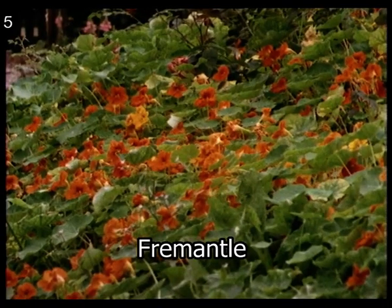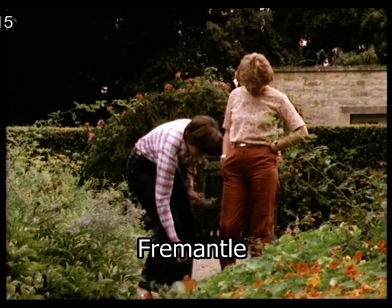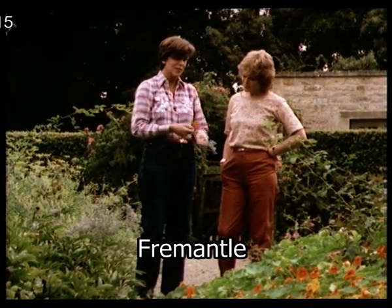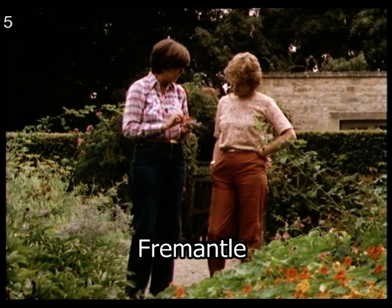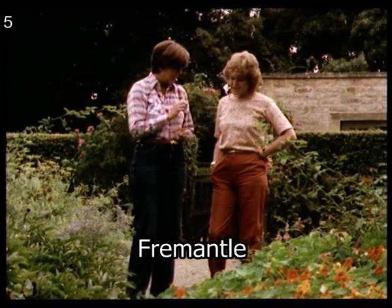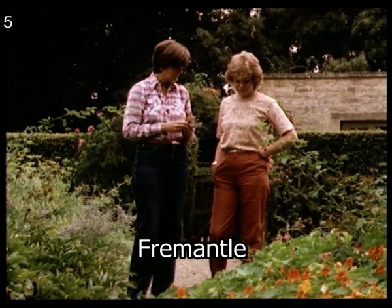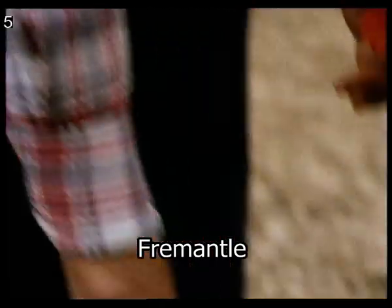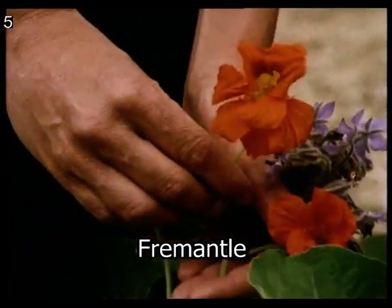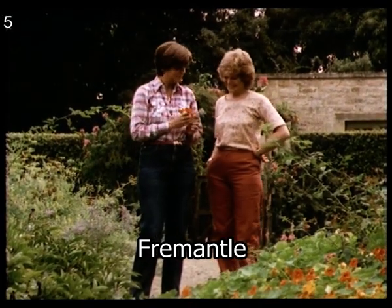Did you choose to grow nasturtiums? Well, we need some of that for the salad, in fact. We choose to grow it, but of course it seeds itself and it's out of hand — it goes everywhere. But nasturtiums have a wonderful taste, you know, peppery and good. Is it true their seeds are like capers? I don't think they're much like capers, they're more peppery. And the little tiny leaves are nice, and the flowers. I like the flowers because they look so good. Lots of lovely vulgar colour.